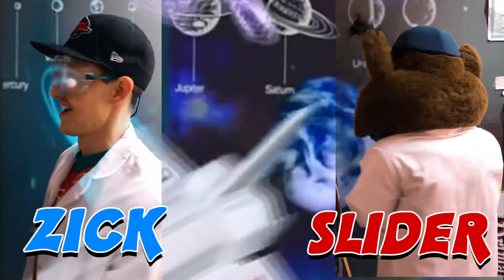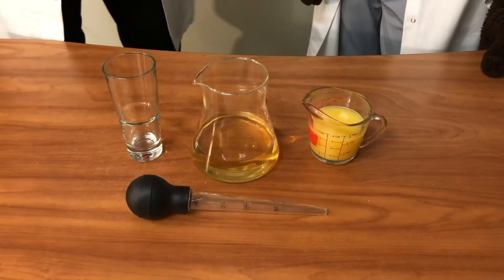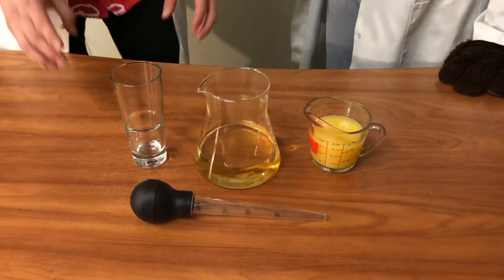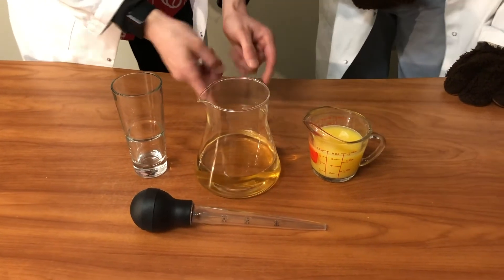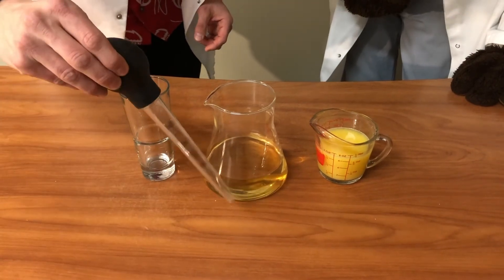Let's take a look at today's experiment, which is going to cure your thirst. What you'll need today are four different items: a tall, skinny glass, some white grape juice, orange juice, and some sort of turkey baster or water dropper.